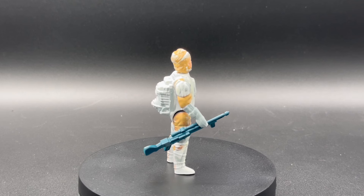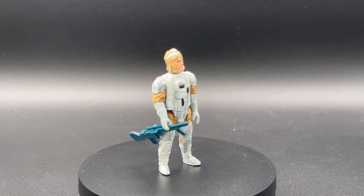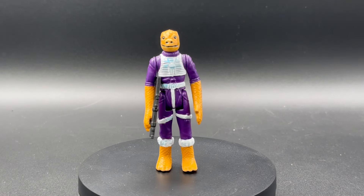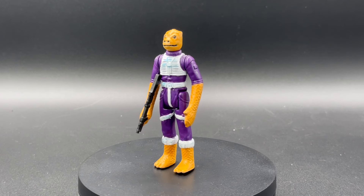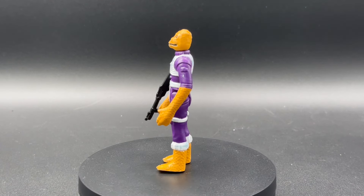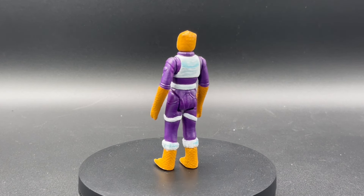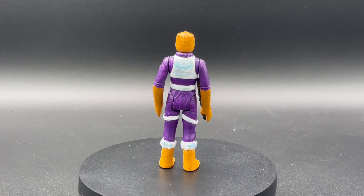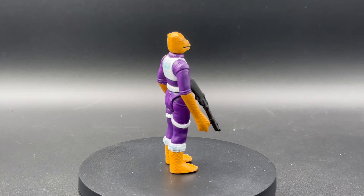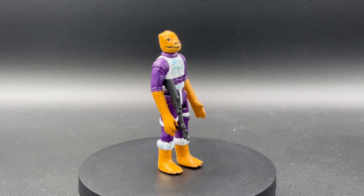And because we got Dengar, you know who's next — it's our pal and your favorite: it's Bossk, purple Bossk! Really great set of three there from that Marvel comic. I like the purple. It's got some cool texture and weathering on the white parts, and the color of the scaly skin stuff is just spot on. Looks great.